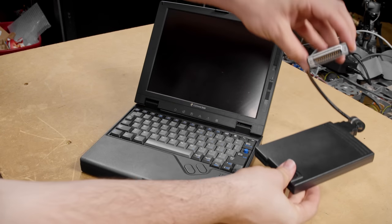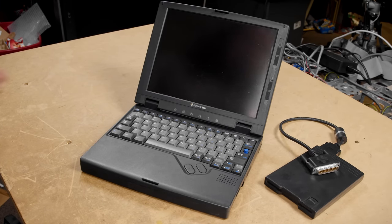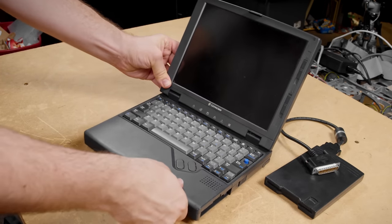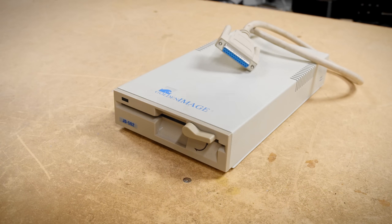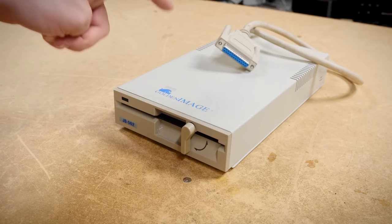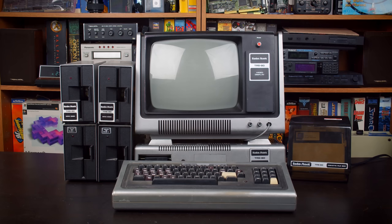As laptops got smaller it became common for them to have externally connected floppy drives because there just wasn't room to have that kind of device integrated. But did you know there were external floppy drives for desktops as well? Even five-and-a-quarter inch ones — and I mean for PCs, because things like the Apple II and the TRS-80 had external drives like this.